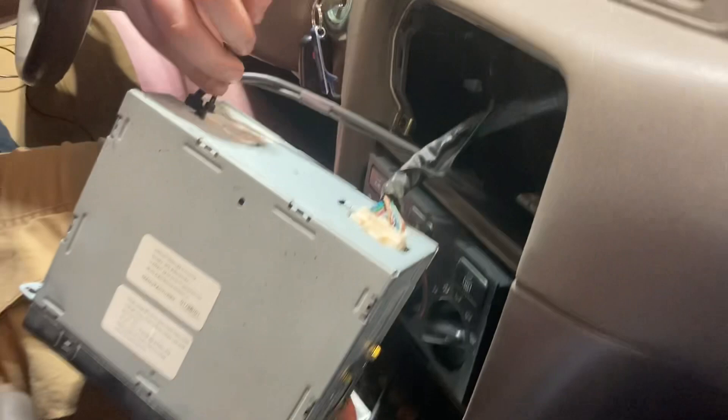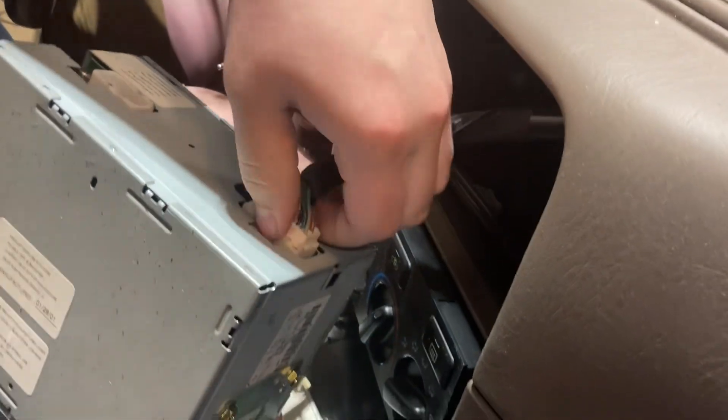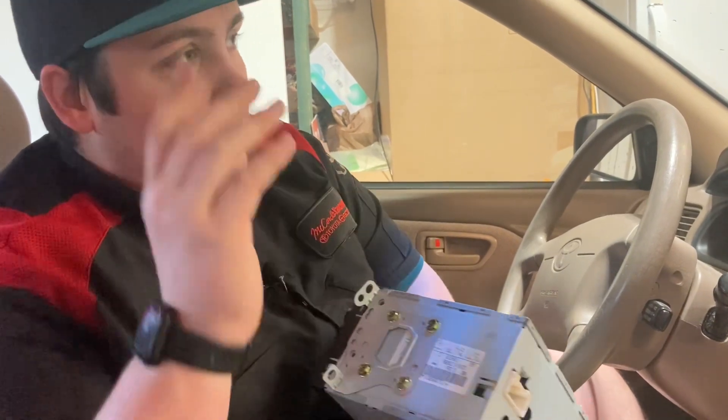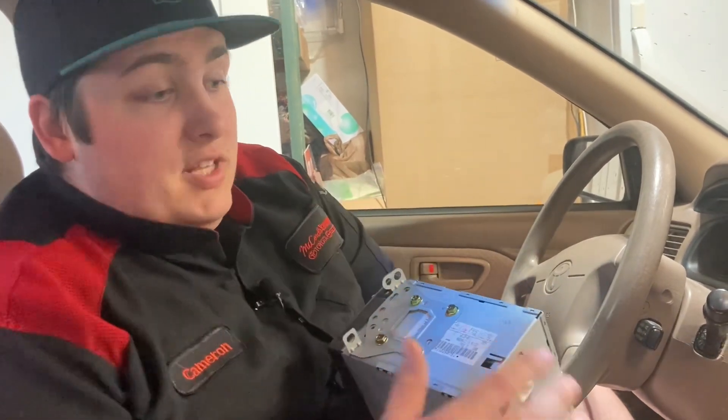If you flip it over, you should have these two little antenna pieces right here, and then you have this connector. So now it is out. We can go ahead and transfer these two plates over onto the new radio, and we'll be back reinstalling it.